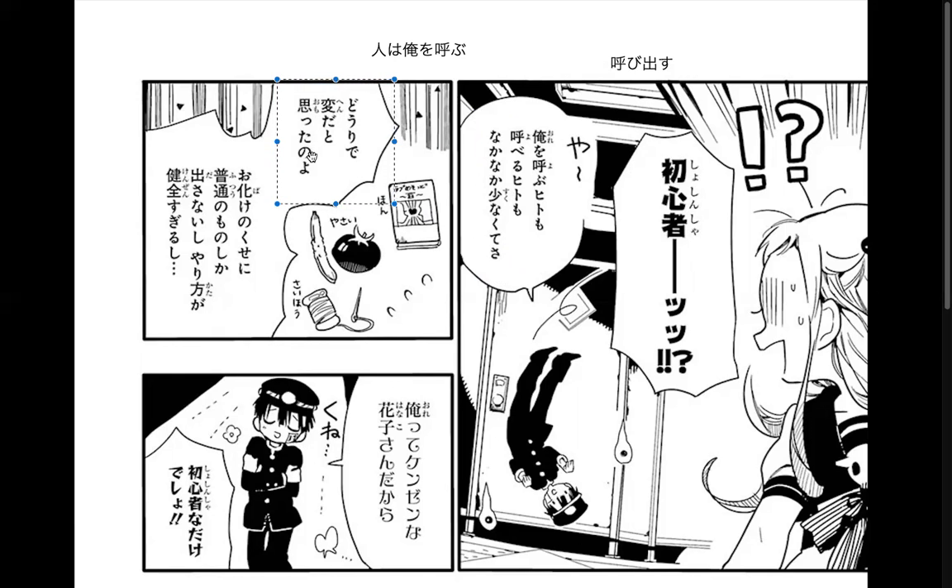'Doride hendato omota no yo' — she's saying 'oh, I was thinking these were really weird' — like the weird bento and the weird vegetable thing. And 'saihou,' sewing. We had a plan with that too. Something was weird from the beginning.